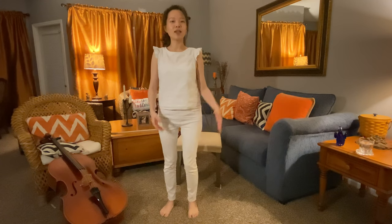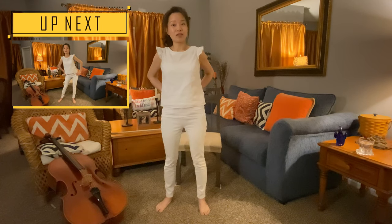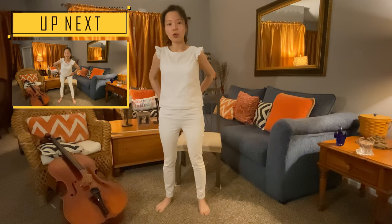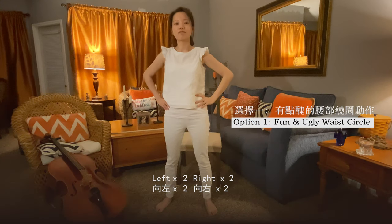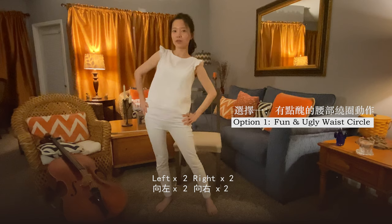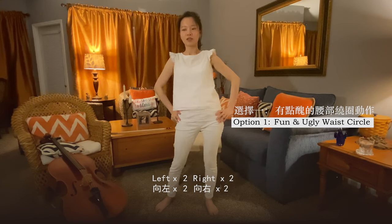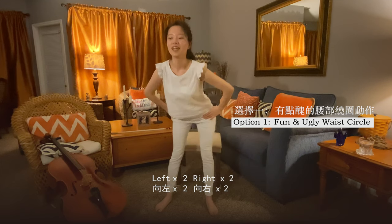Now we are going to do a funny, ugly hip rotation. This is for lower back relaxation — it's important for people whose work involves sitting down a lot, or like me, playing the cello. There are two options to relax your lower back; you can do both or just one. The first option is fun and a bit silly: you are going to push your pelvis forward and then rotate to each side twice. Now the other direction.